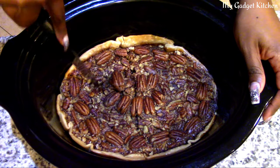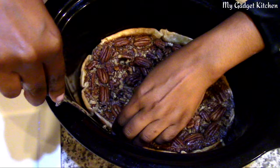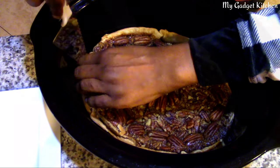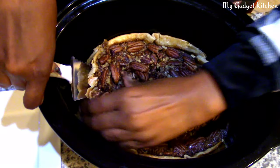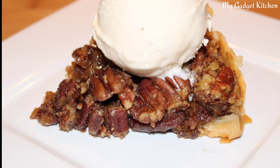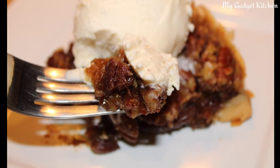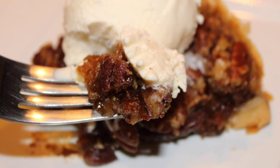Slicing and removing the pie from the Crock-Pot can get a little tricky because the sides of the insert are so high, but as long as you let your pie completely cool before serving, it will come out just fine. Top it with some ice cream and you're good to go — I promise you will not be disappointed.